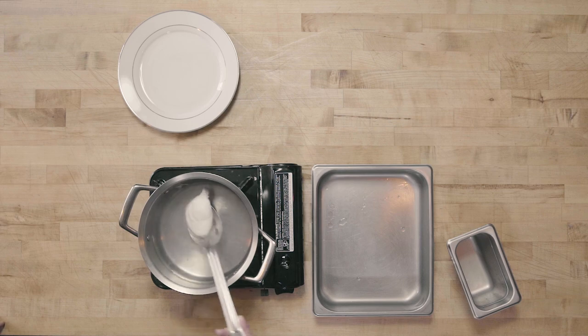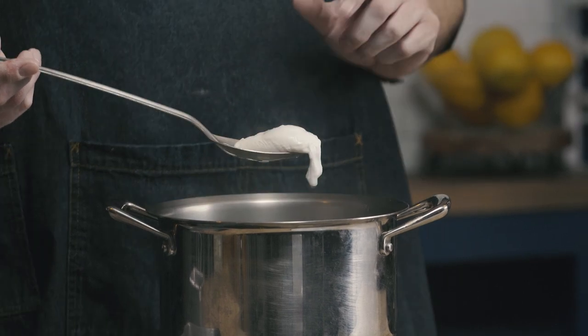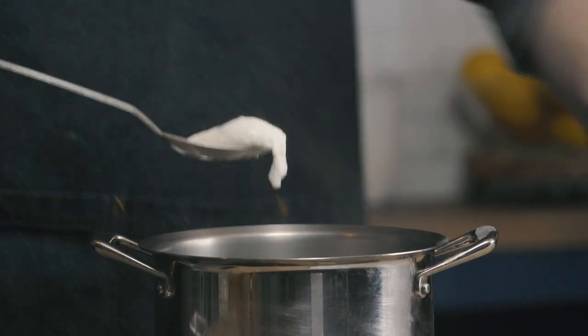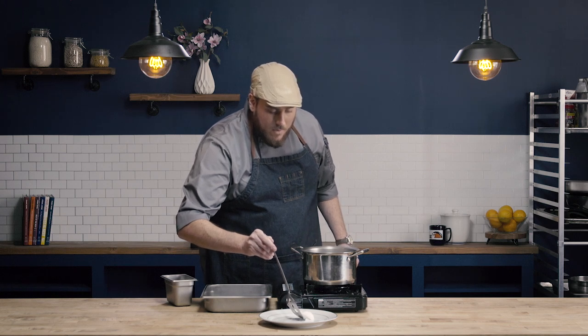It's been about three minutes and my poached egg is ready. I'm going to be very delicate and remove it from the water. I can tell the egg is ready because when I press the white, it feels nice and firm, whereas the yolk still feels nice and jiggly — which tells me it's going to be poached light.